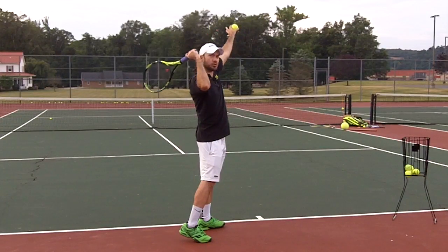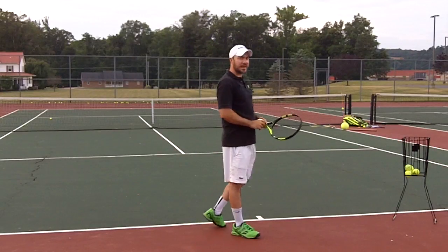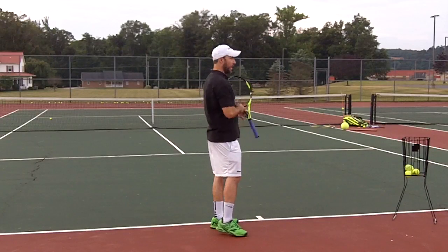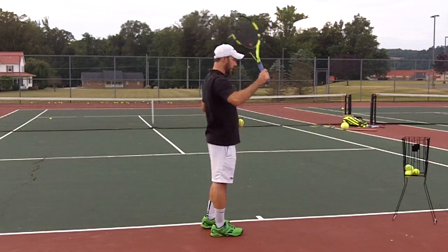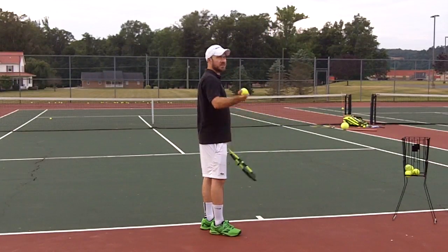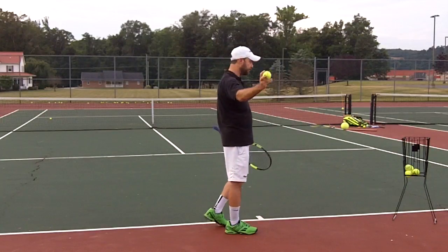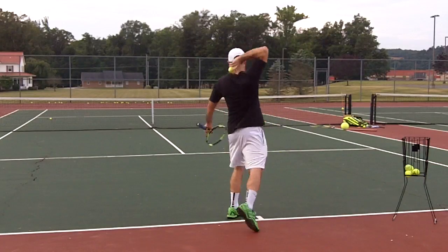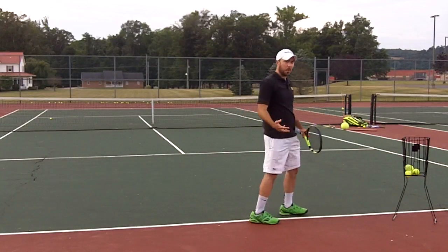Many of you do a trophy pose and your racket is back. What I always ask people is: if you need to take your racket back behind your back, or do the back scratch, just try this — take a ball, put it behind your back, and from this position, throw.